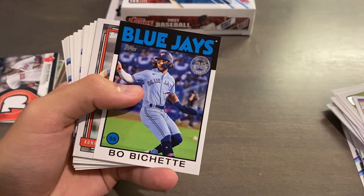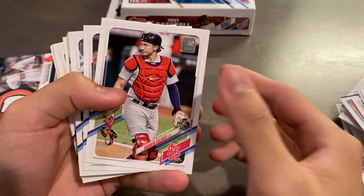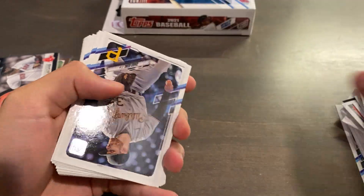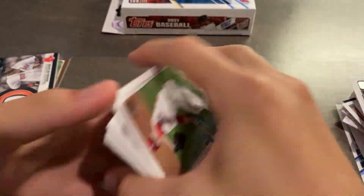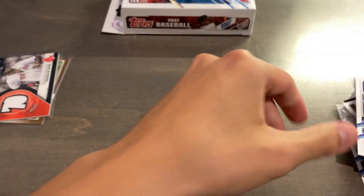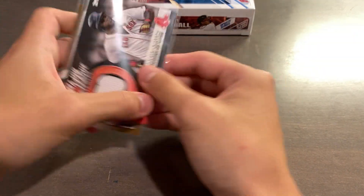Casey Mize insert. Beau Bichette. Acuna Jr. Baum. Raphael Devers — and these are like a paper kind of insert. Then we have some more base. The DA Card World free gift hitting absolutely hard with a numbered relic. A vast majority of the relics are not numbered — this is the black parallel numbered out of 199. There's also a gold out of 50, red out of 25, and platinum one of ones. So that is for hanger box number one: a gold out of 2021, relic out of 199.